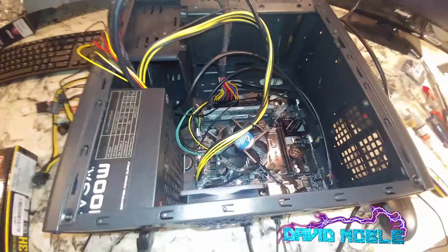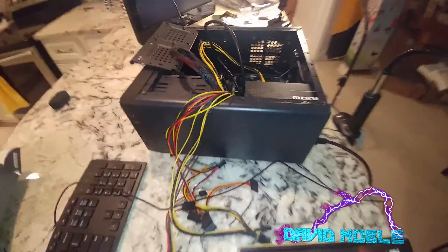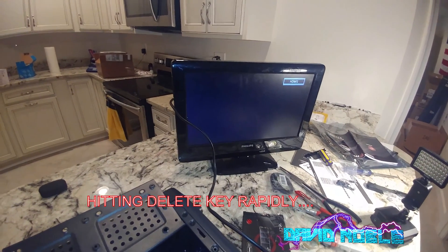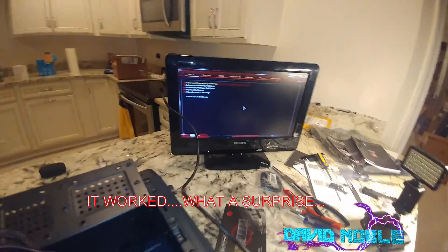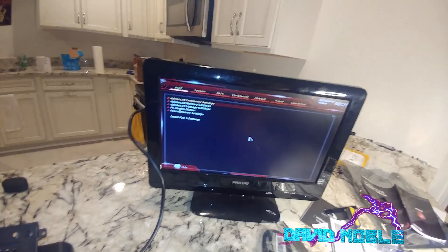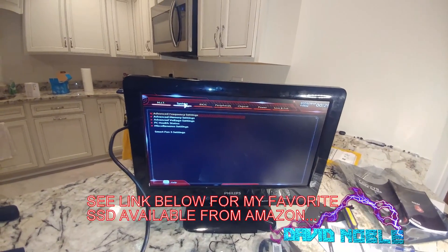So let's go ahead and fire it up. I'm going to start hitting the keyboard. Wow, we made it into BIOS. See how fast that was, folks? If you don't have a solid state drive, you need to get one.